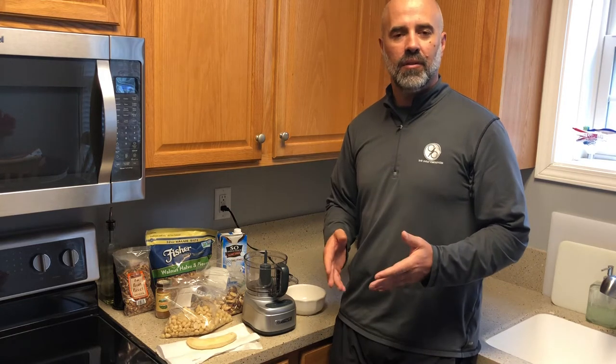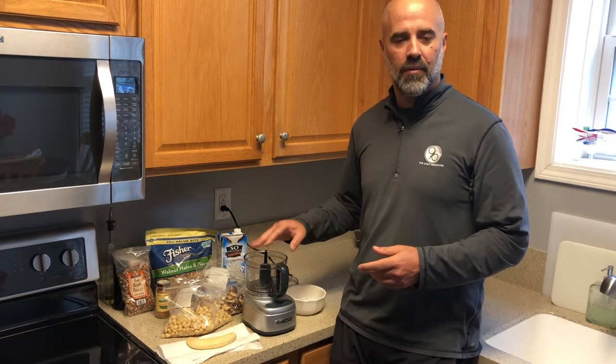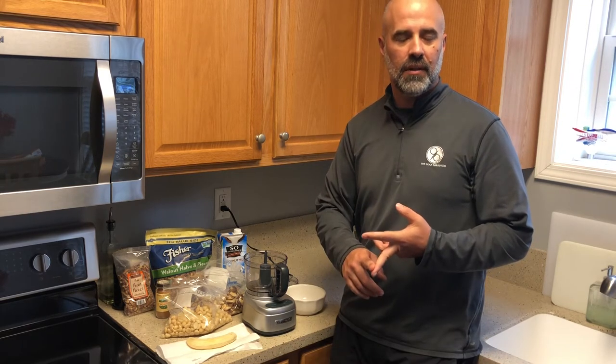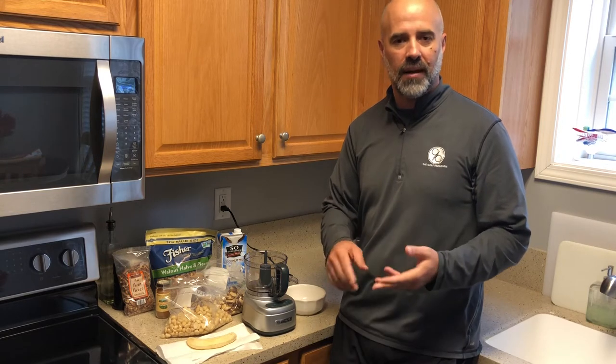So today I wanted to give you a real easy breakfast that you can make, whether you're short on time and you've got to get to the first tee, or you're really looking to reduce that inflammation in your body so that you can play and practice more.